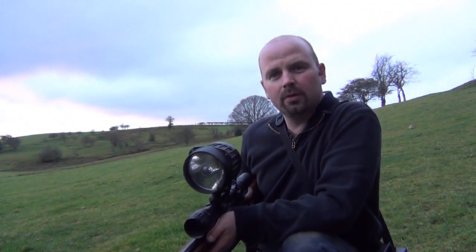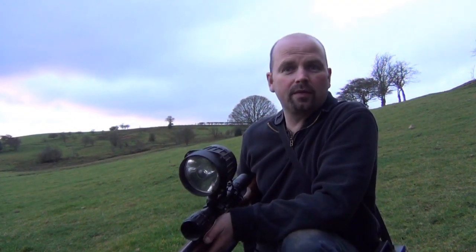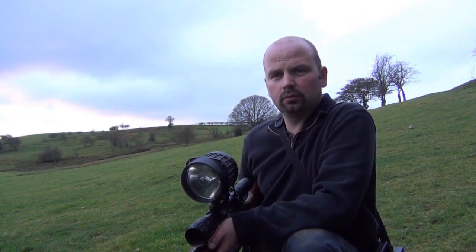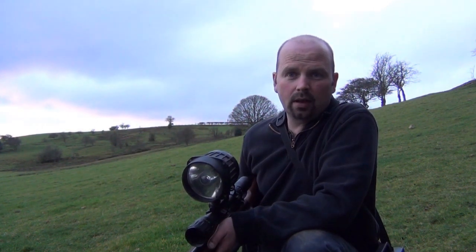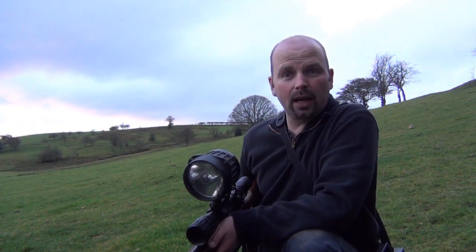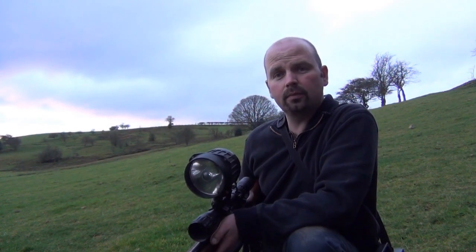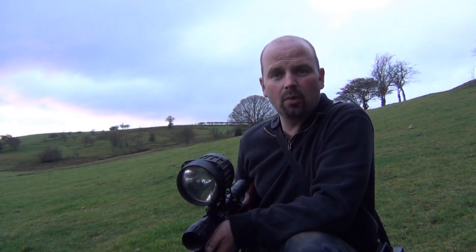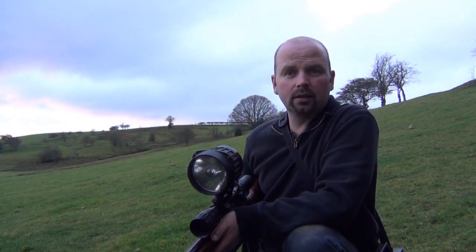Hello there. In response to quite a few requests, this is a very short video just outlining a few basic lamping techniques. It's winter, the nights are dark but there's still plenty of vermin about. Unless you've got a lamp, you're going to find it very hard to shoot them on a night. So by following these few tips, you should be able to shoot more efficiently and increase your bag.